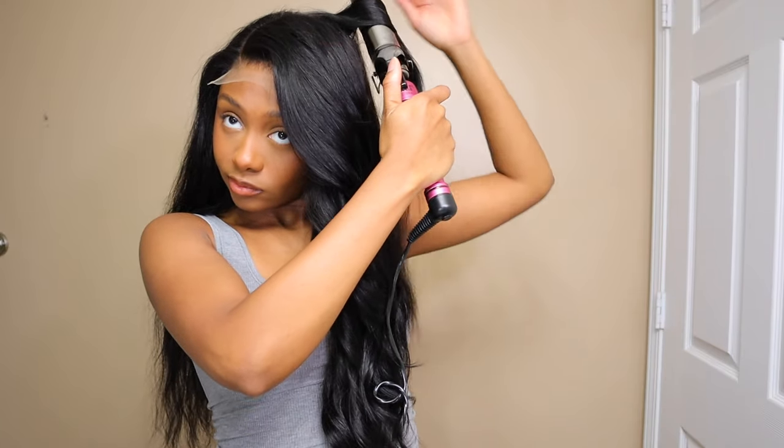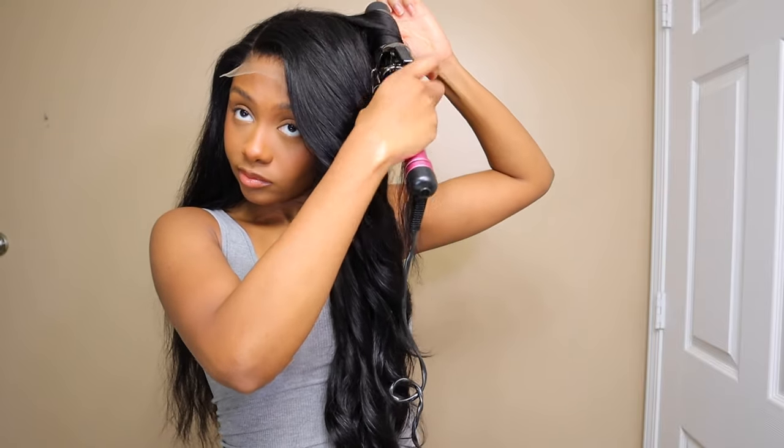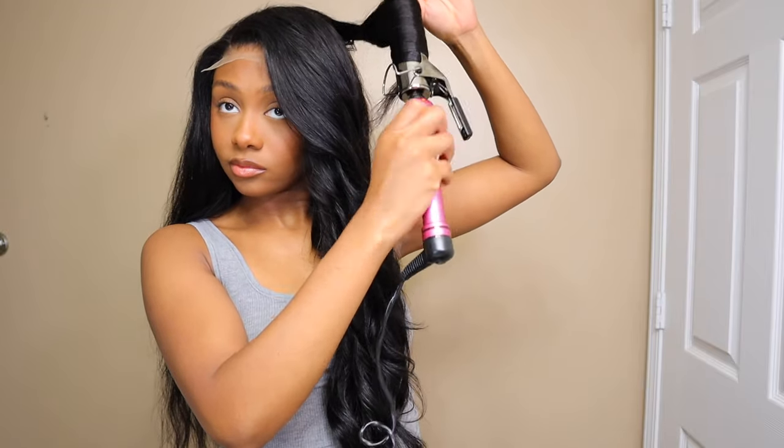I cut just the bottom to give it more of a blunt cut so that it had better movement, and that's really all I did for styling.